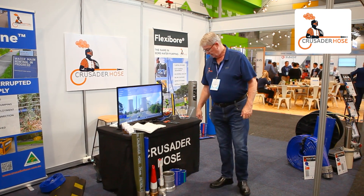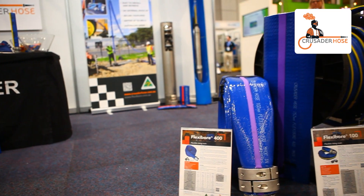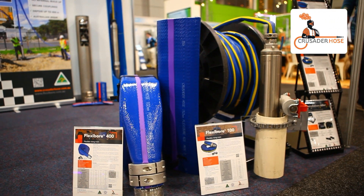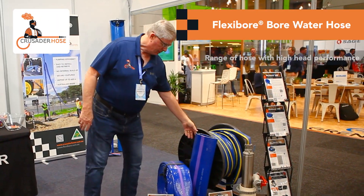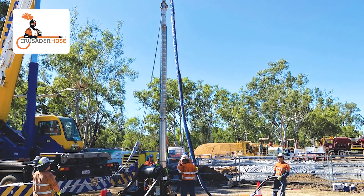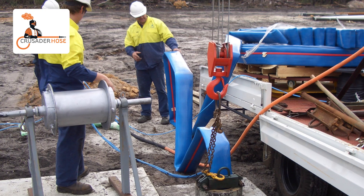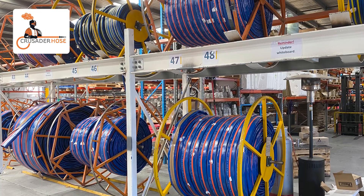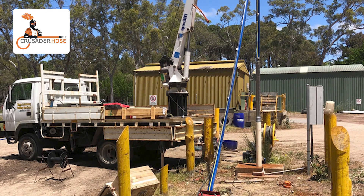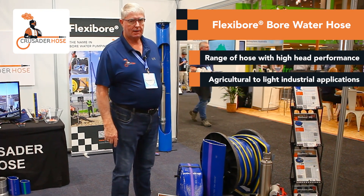We also carry various fire hoses, and one of our main products is different bore hoses. We go up to a 400 meter head on these hoses on the FlexiBore 400, and there are different ranges right down to the FlexiBore 100, which is used in farm applications and light industrial applications.